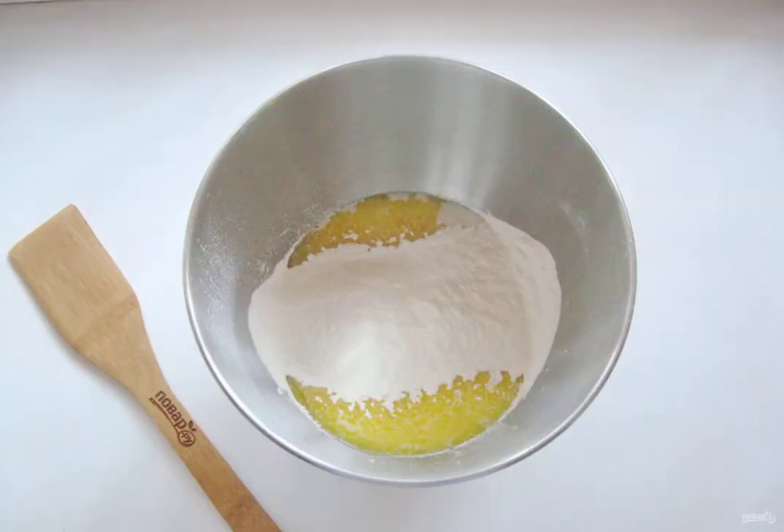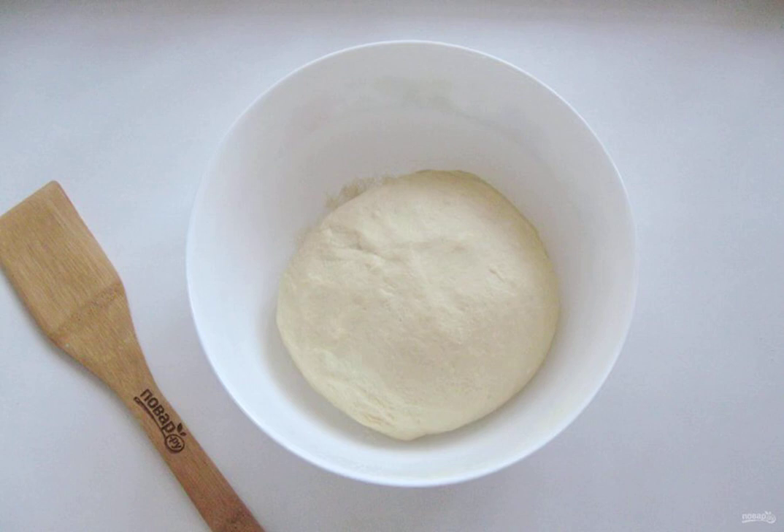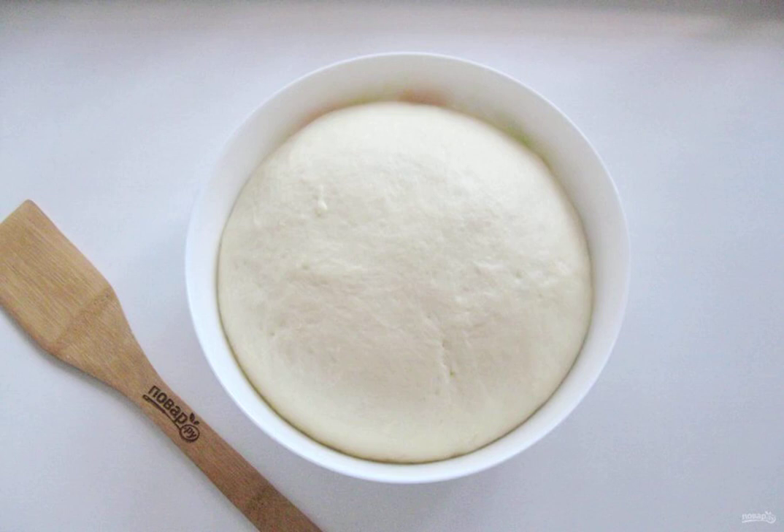Gradually add the sifted flour. Knead a soft, elastic dough. Put it in a bowl and send it to a warm place. After an hour and a half, the dough will significantly increase in volume.